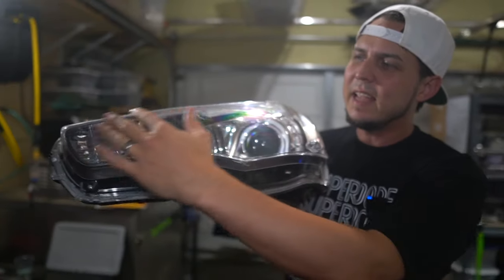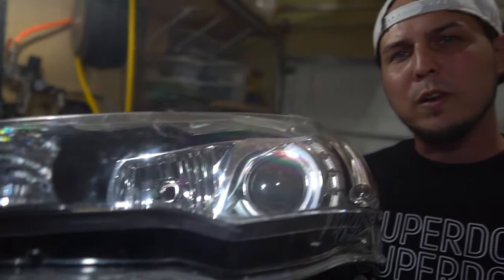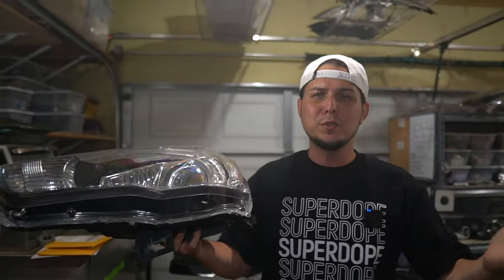What do you do if you have a super expensive factory HID light and the lens is all beat up and you want to replace the lights, but they cost like two grand? In this video, I'm going to show you exactly what to do and how you can save a whole bunch of money.